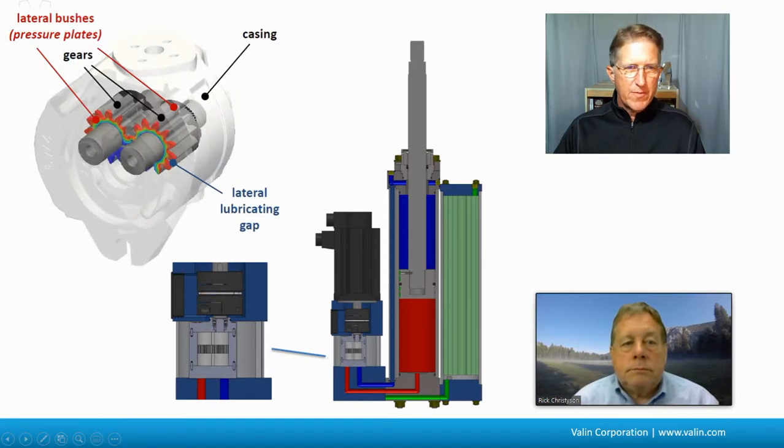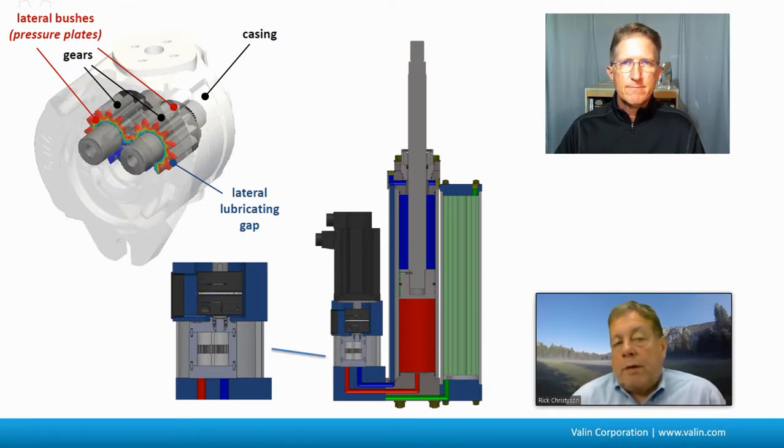The pump is a bidirectional positive displacement gear pump coupled directly to the motor, so all the speed and torque of the motor is available to push the gears around. Two relatively small gears, sitting usually on hydrostatic bearings, push the hydraulic fluid one direction or the other — in or out of the cylinder.